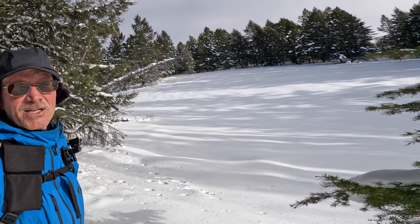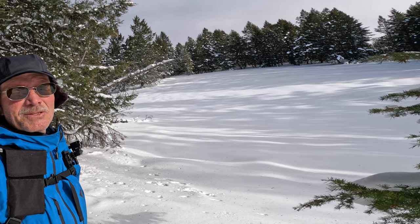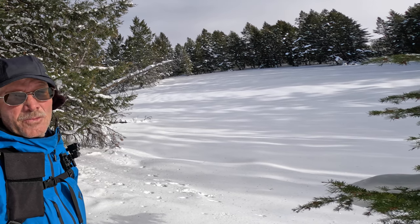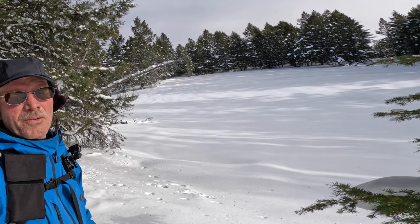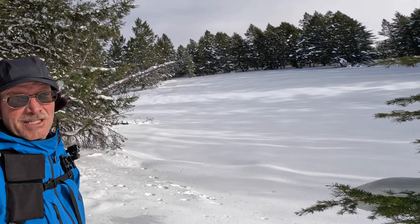One thing that might surprise you is that people tend to overestimate the degree of the slope they're skiing. When you're at the top of a hill and looking down, the slope always looks steeper than it probably really is.